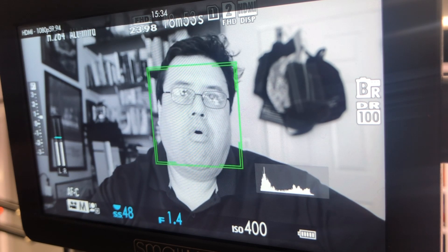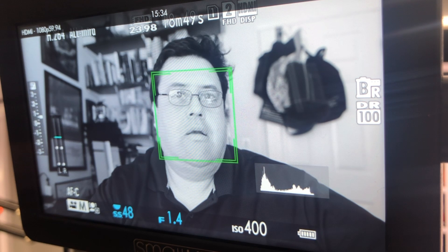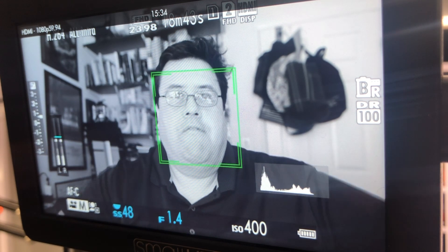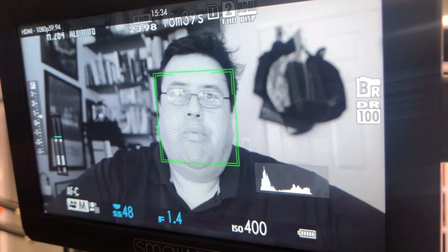Let me give you the exposure values for the X-T3. Right now it's at H.264, all-I, 23.98, at 1080, 1/48th of a second, F1.4, ISO 400. It's on face detection, and this is firmware 2.1.